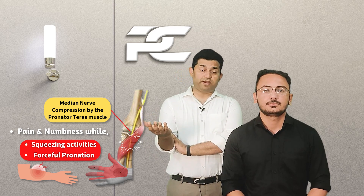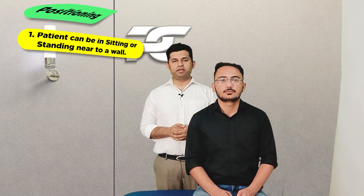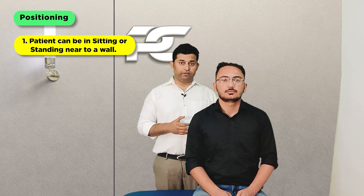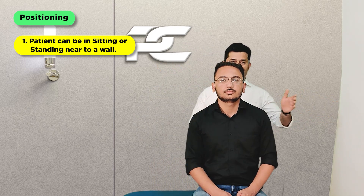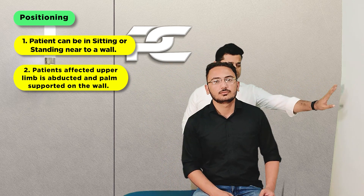Pronator teres syndrome patients often complain of pain and discomfort in the forearm region, especially during squeezing and turning activities. To perform the exercises, the patient is required to be either seated or standing beside the wall, with a one-arm distance between the wall and the patient.